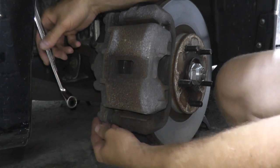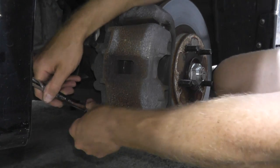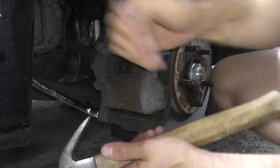This is a 14 millimeter fastener — they usually are on many, many vehicles. I'm just using a carpenter's hammer to make this loose instead of banging up your hands.